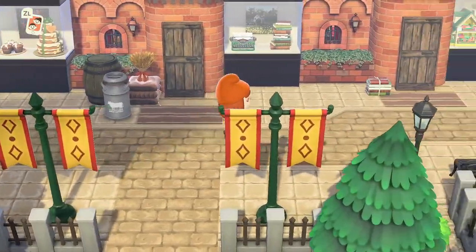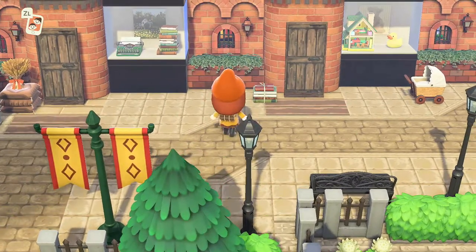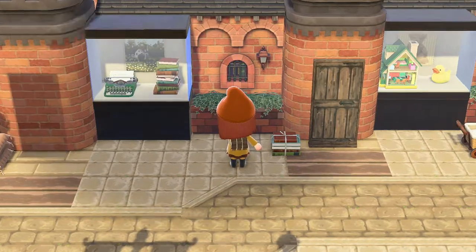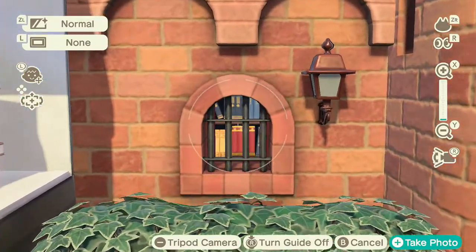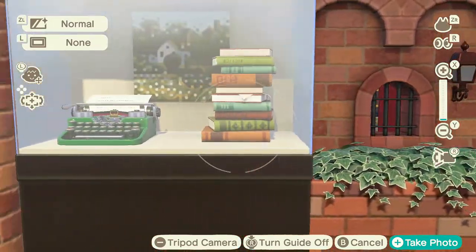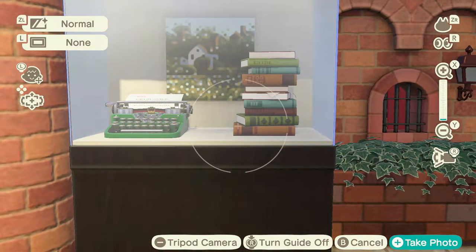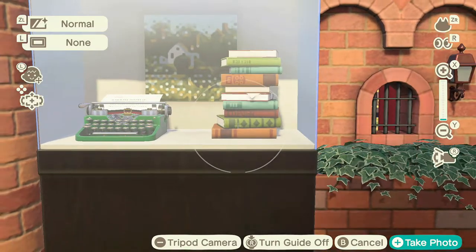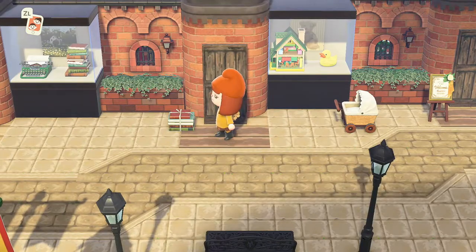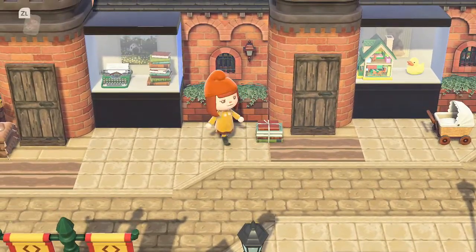Then we go along to a bookshop — I tried to use shops that would have been around in Victorian times. Next we have the bookshop with books inside, curtains, and a window display with a little typewriter, some books, and a cute little cottage scene. I just think it looks so cozy. And there's a little delivery of books tied with cute little string.